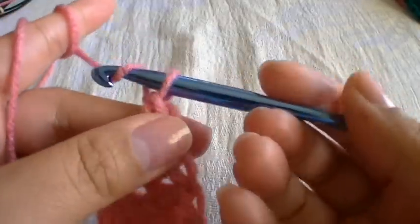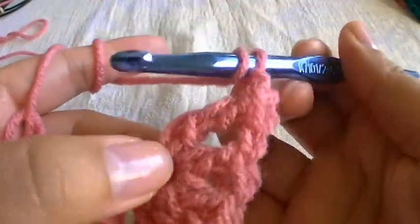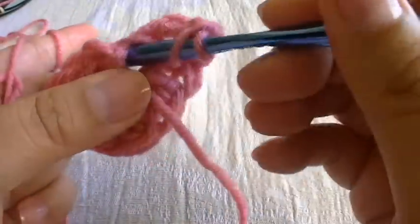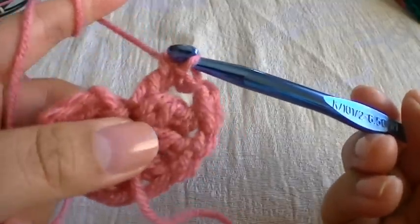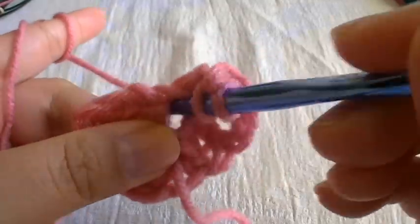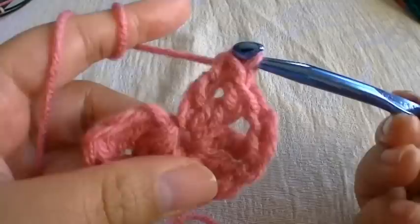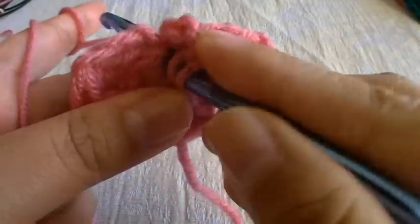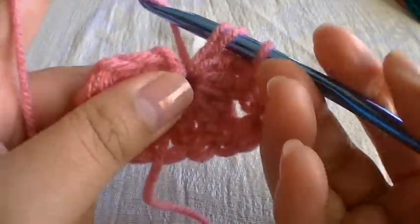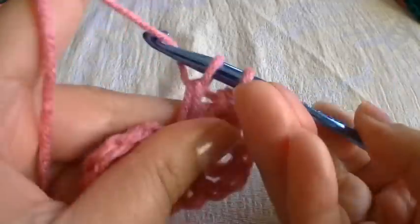Then chain one — grab some yarn and pull through the loop. Now we're going to create three double crochets. Wrap around once, go through the center, grab some yarn, pull through, grab some yarn, pull through two, grab some yarn, and pull through two. Then do one more: wrap around once, go through the center, pull through, grab some yarn, pull through two, grab some yarn, and pull through two. And one more: wrap around, go through the center, grab some yarn, pull through, grab some yarn, pull through two, grab some yarn, and pull through two.